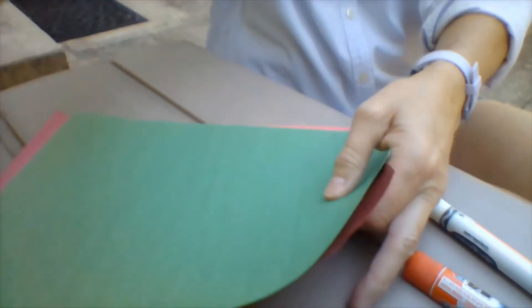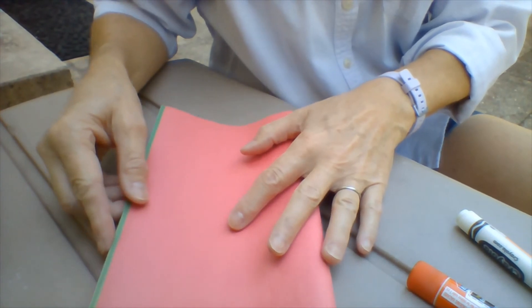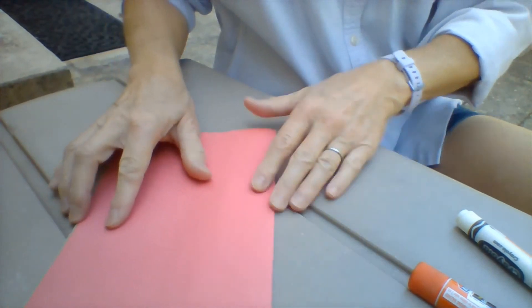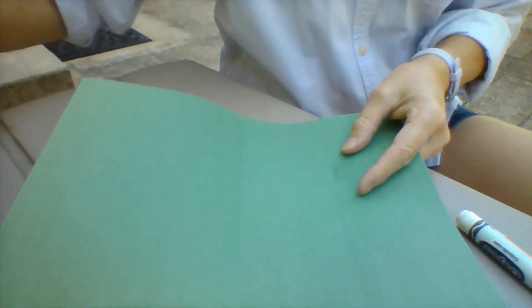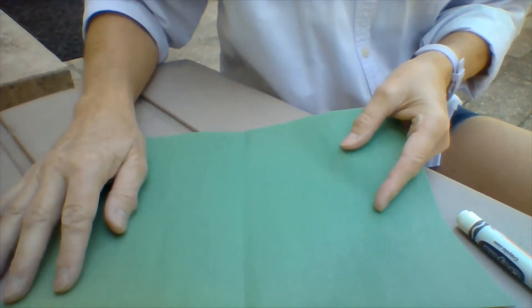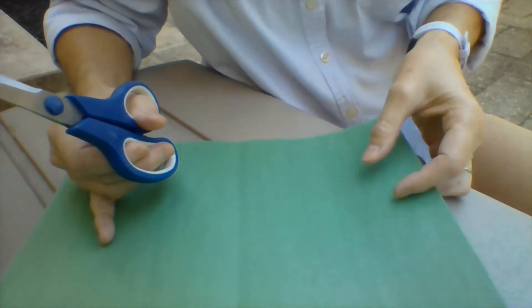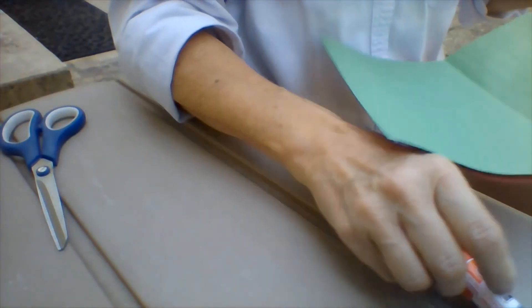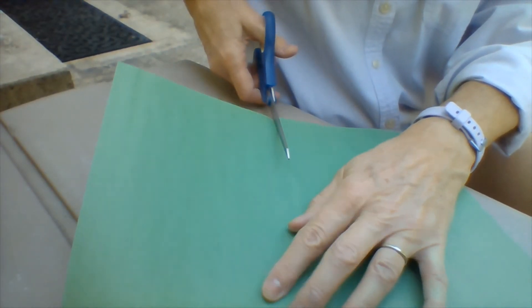Start out with both pieces of paper. Put them together and fold them in half like a hamburger. Hold them in half hamburger-wise and push the fold down so it's nice and tight. Open it back up and you'll be able to see where you've marked the paper. Now with your scissors you can cut both pieces together or you can do them separately — whatever works best for you. I'm going to cut both of mine together along the fold.